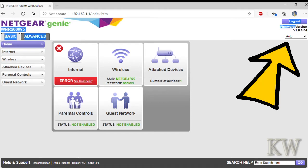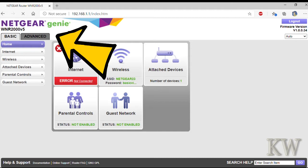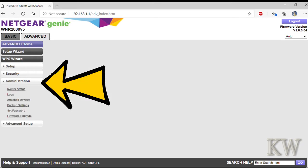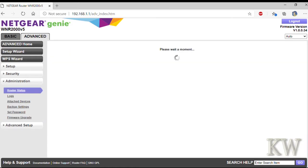There's an automatic upgrade, but I like to download the firmware from the website and do it myself — that way I know I get the current version. Go into the advanced tab on the left hand side and click on that, then go to administration. You can take a look at router status to get a bit more information, then head to firmware upgrade.